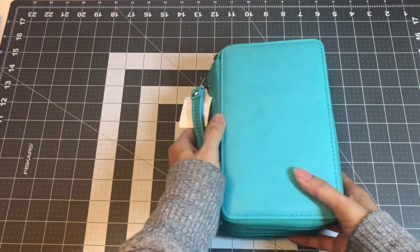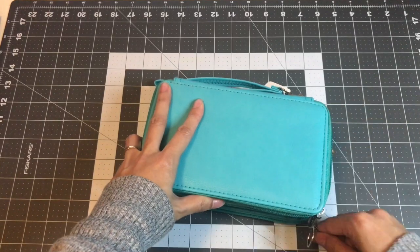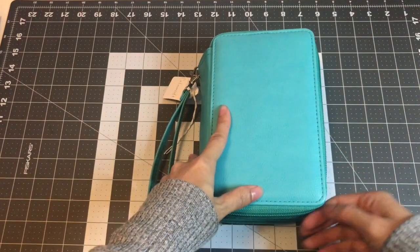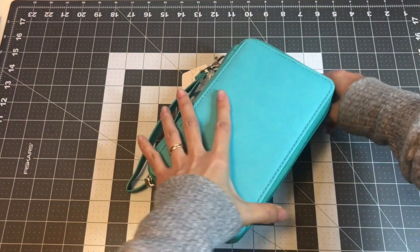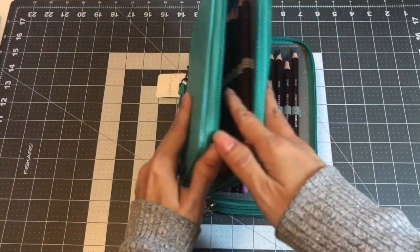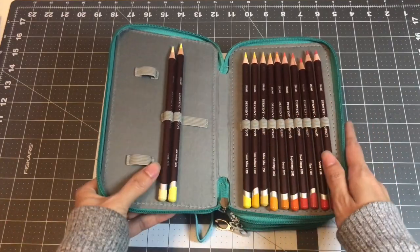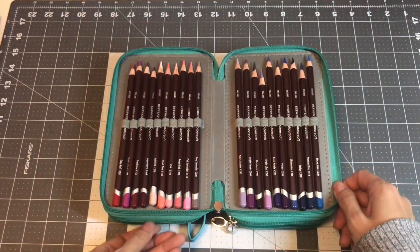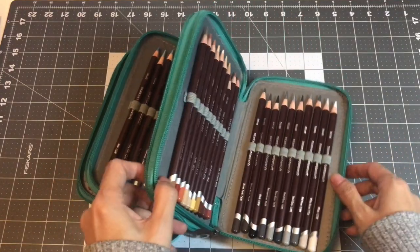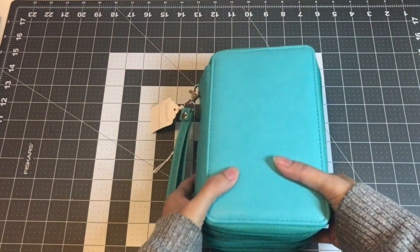The next one is the Derwent Color Soft. I really love these pencils. I like working with the Color Soft on top of ink tints. Very beautiful pencils — I love them. So this is my Derwent Color Soft.